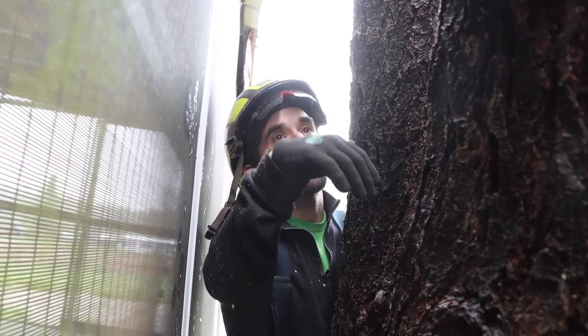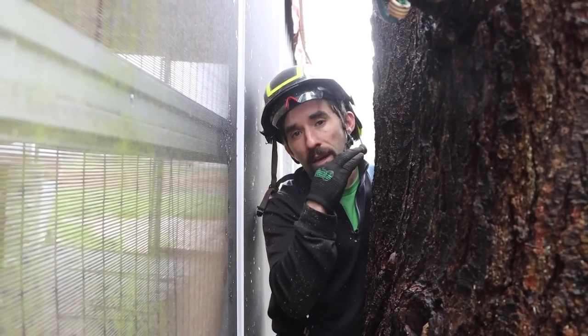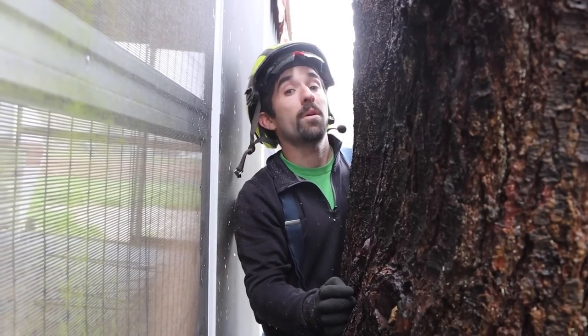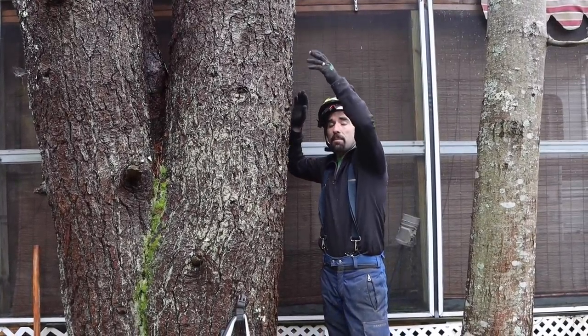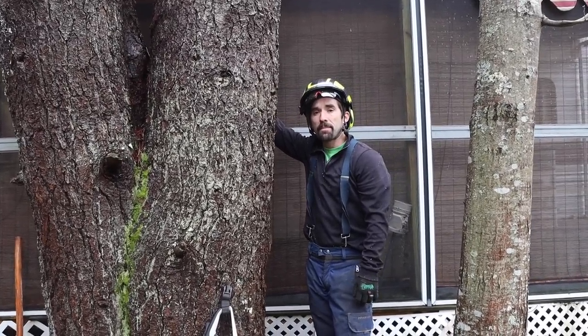So we're going to be cutting above my head — basically we get out of the zone of the steel, and it's a nice single-stem fiber that we can deal with. I don't have much of an escape route. I need to cut up here, so what I'm going to do is cut my face, bore into the tree, and leave a back strap as well.